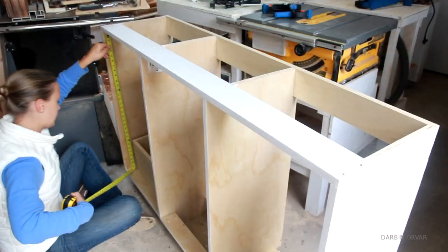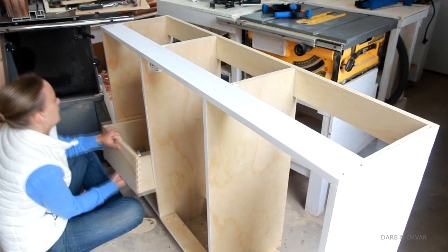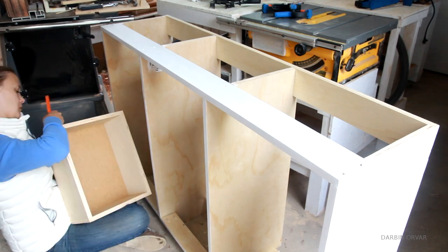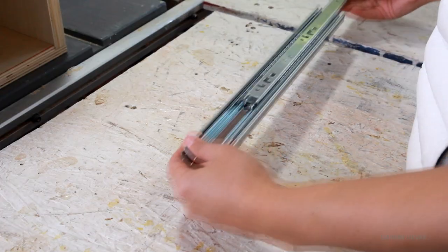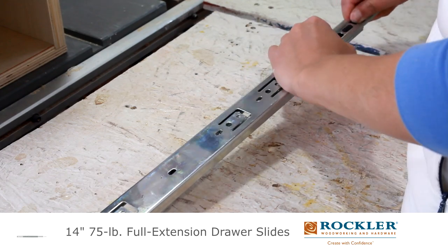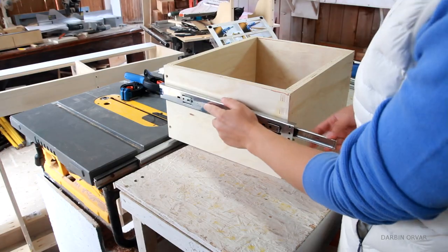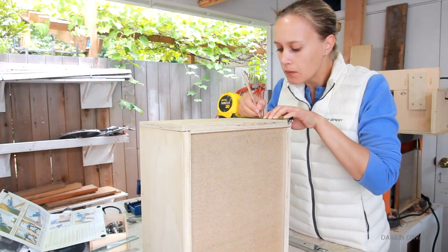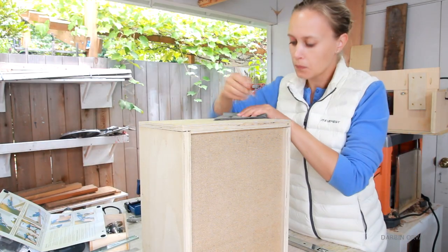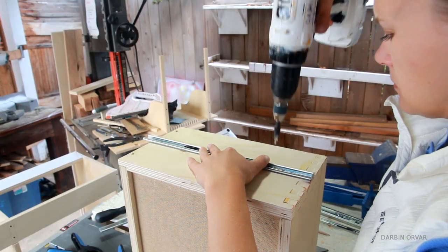Now we're at the point of installing the drawers into the base. First I took some measurements and figured out where I wanted each drawer. I'm going to be using full extension drawer sliders, which are really nice. You take them apart to install them and put one part on the drawer and the other on the base. So first I'm marking out where on the drawers I want the sliders, and then I'm screwing them on each side.